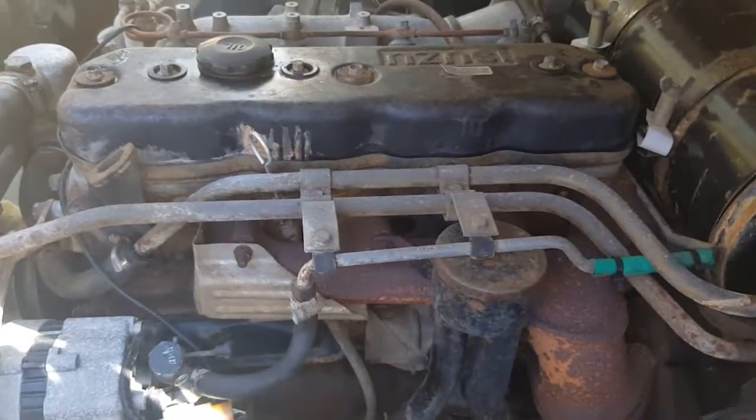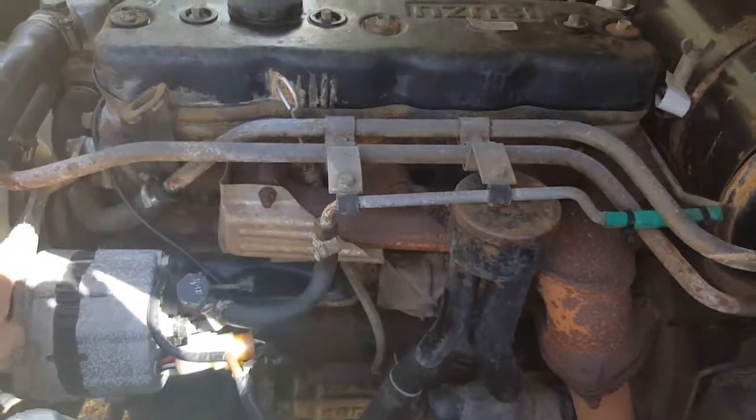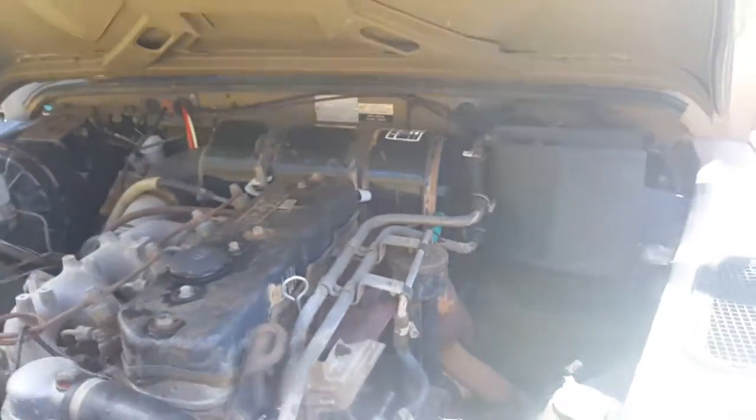Of course the Isuzu engine. I think the only thing different is it might have a slightly different alternator apparently. There's a spare air filter included. Everything in it works fine.